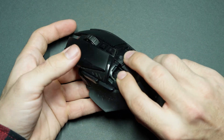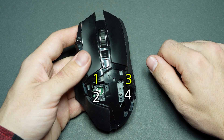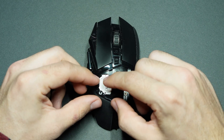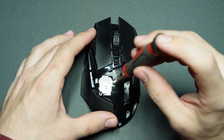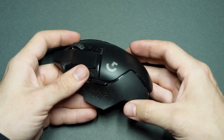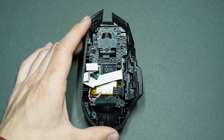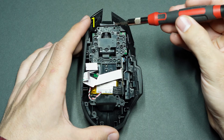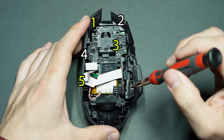To hold everything in place, very gently turn the mouse over and put the four screws back in, followed by the tiny little LED shield, put the screw in the LED shield, put the front plate back on, then rotate the mouse back over. Now we're back to dealing with those nine little screws from earlier — pause the video if you need to, because they go right here.